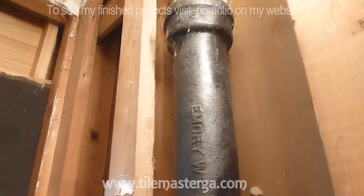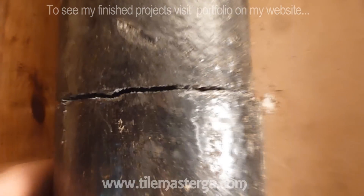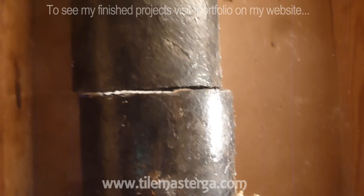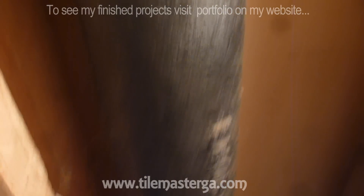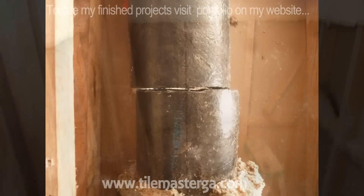I'm glad we used that tool. I hope you enjoyed the video, because this is a nice, nice cut. We're going to repeat this step in a few more areas and I'm moving forward with the project.